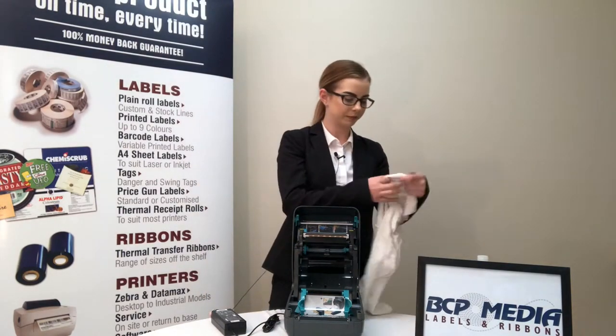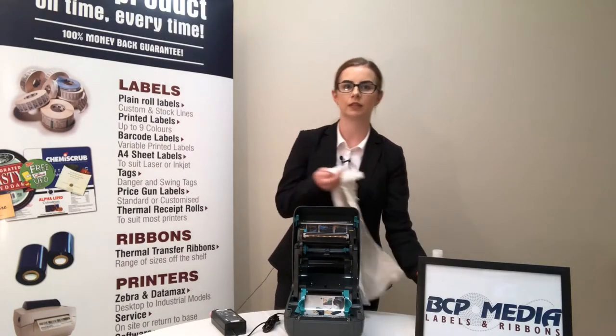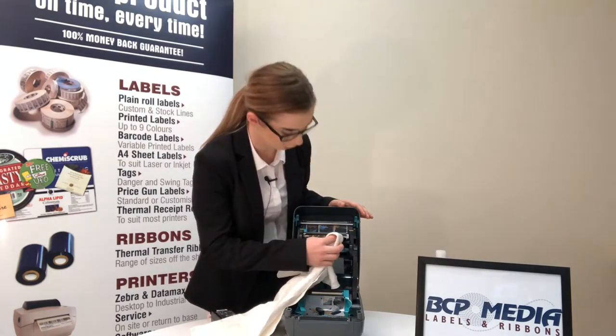Take your cloth, dab it in the isopropyl alcohol, and gently clean across your printhead.